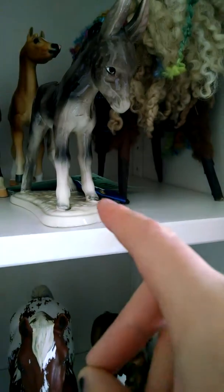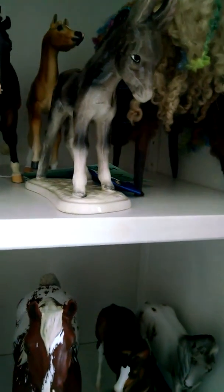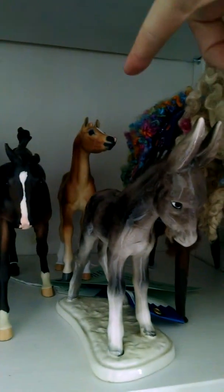I'm taking this girl and showing her in the OF. They don't have a China division, but I'm just showing her as an OF donkey. That guy back there will be in Artist Resin, Lightbreed Foals. This girl will be shown as a Quarter Pony. This girl will be shown as a Shire.